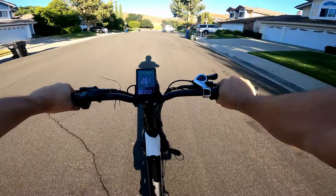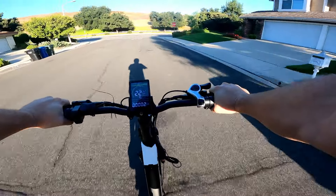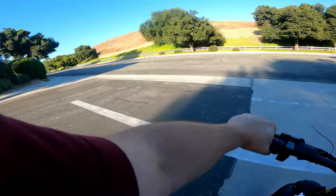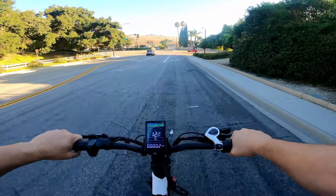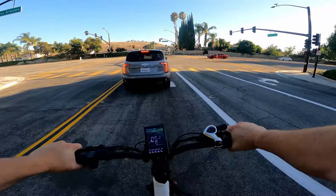We hit top speed at about 26 mph. It says it goes 28, but I'm like 220 pounds so it's not surprising I only get to 26 — but 26 is still pretty solid. That was throttle; we're going to do pedal assist next and see what she can do.